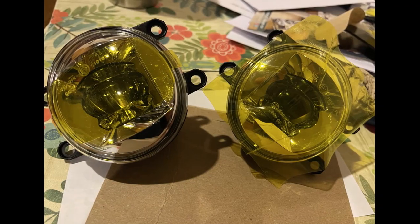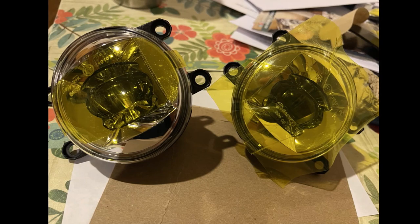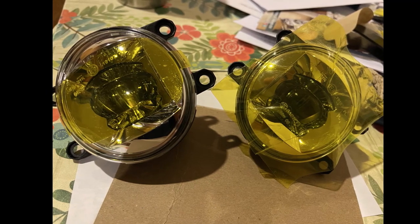First, using the valued colored film, I tried covering the entire light. It was tough, hard, and not pliable. There were also air pockets and creases, as you can see.